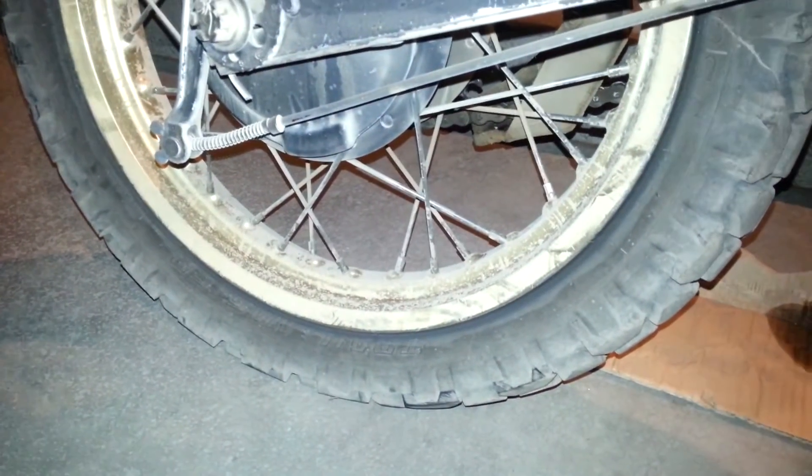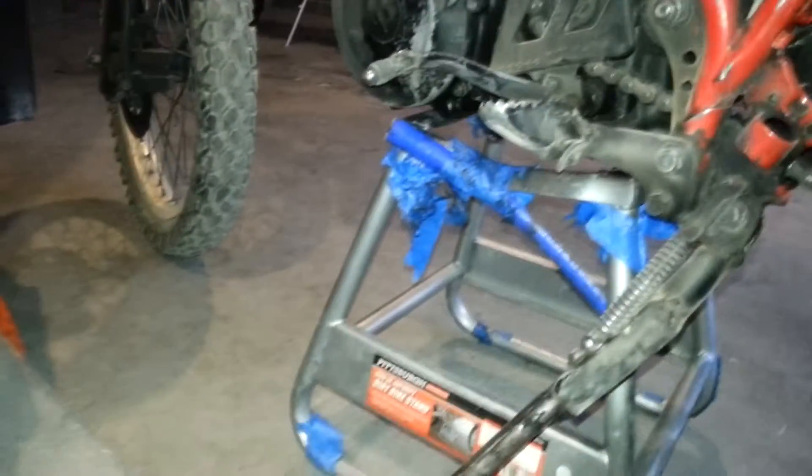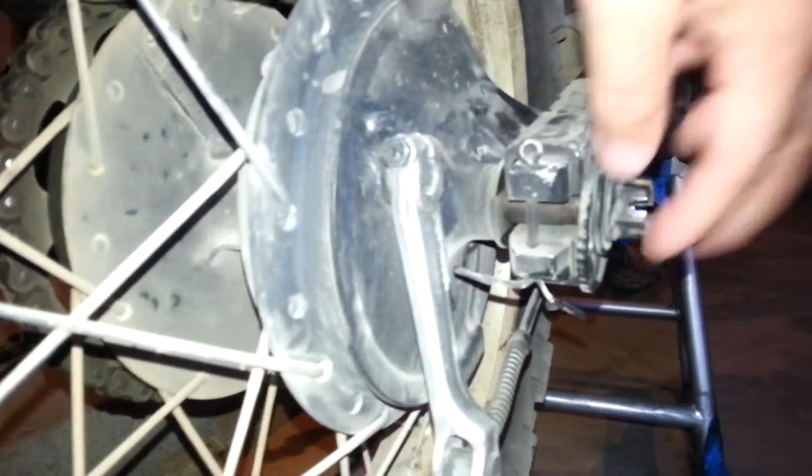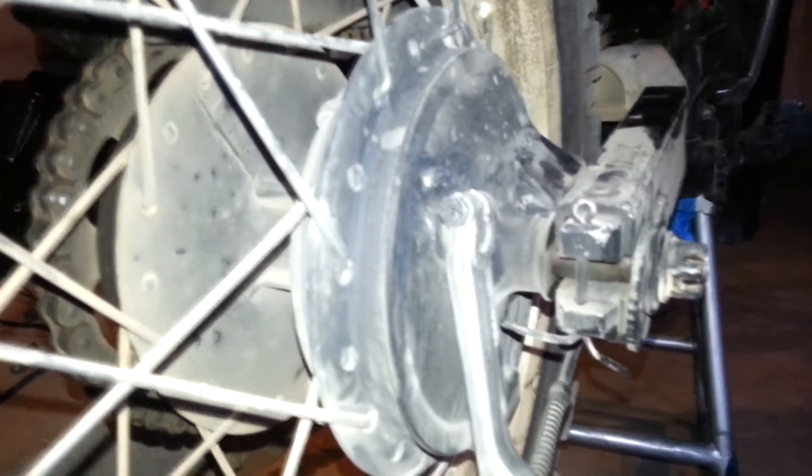The tire went flat my second time in the dirt, so we got it up on the stand for a little bit of stability just in case. It had a pathetic non-real cotter pin, this is loose, and I frankly don't know what to do from here.